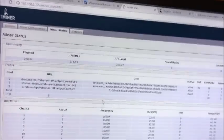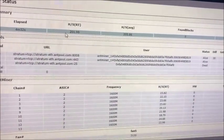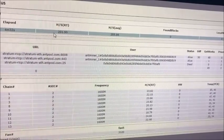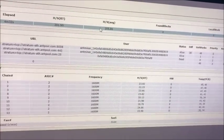It took about 10 minutes to boot up — I guess that was it making the DAG file. Here it is now getting 200, 201, 205... I guess that's 200 megahashes. It was supposed to do 180, I think.